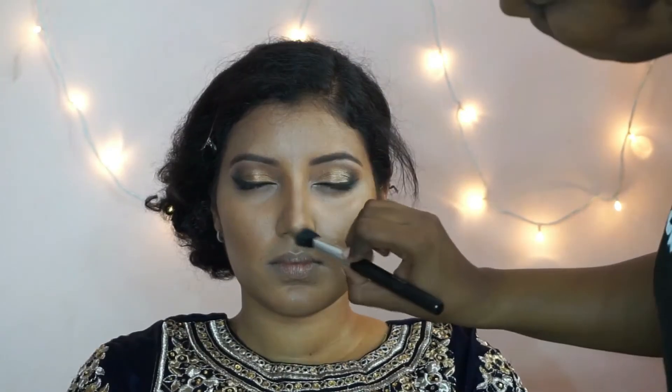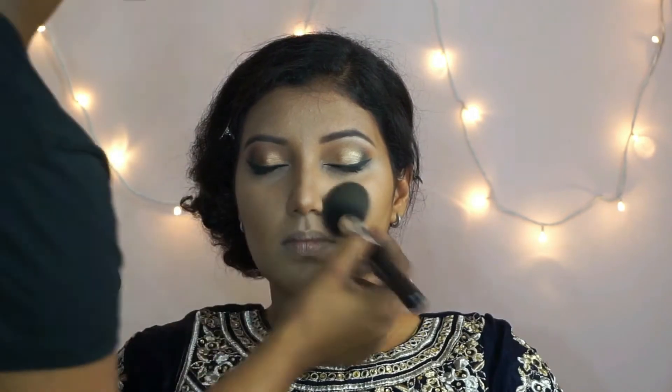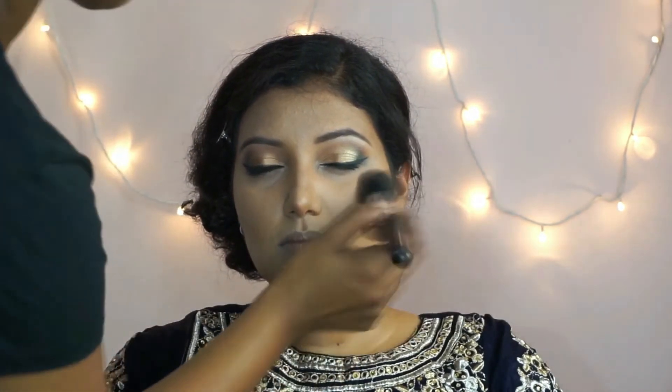I'm going to use a smaller brush to blend out her nose contour. To set her face, I'm using MAC Stereofix powder in NC 35 and NC 42 mixed together, applied with a fluffy powder brush.